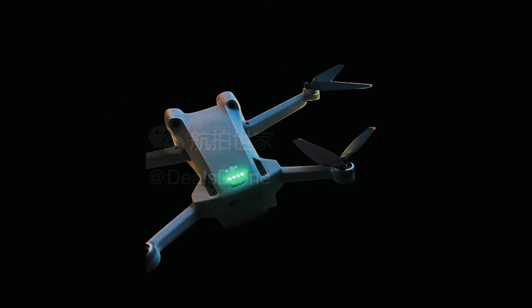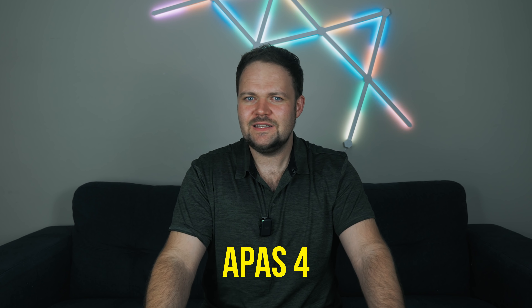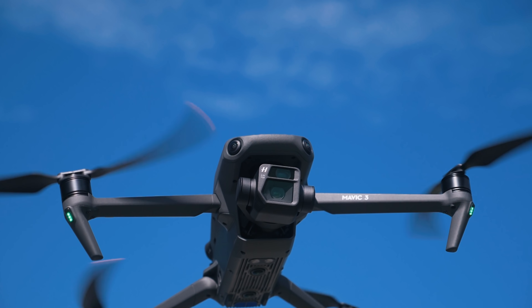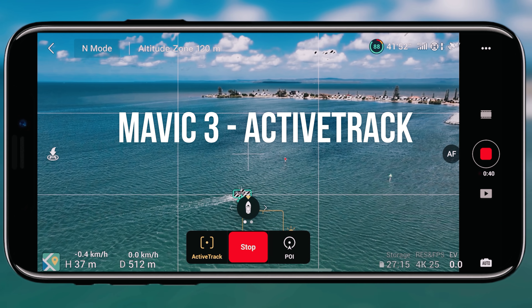Slow-mo will be possible at 1080p up to 120 frames per second. Moving on to obstacle avoidance — we kind of already knew — it's going to have three-way obstacle avoidance: front, backward, and downward, along with APAS 4. We did have APAS 5 for the Mavic 3, but APAS 4 is still relatively new technology — a safety protocol that lets the drone bypass obstacles in the environment. APAS 4 with three-way obstacle avoidance is still very impressive for a mini drone, and we're also going to have ActiveTrack 4.0 with the other FocusTrack modes.